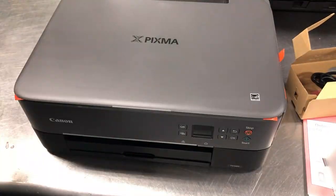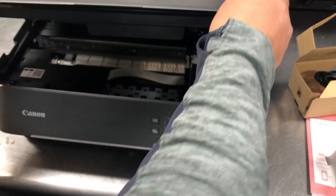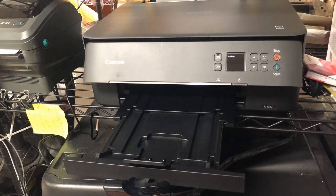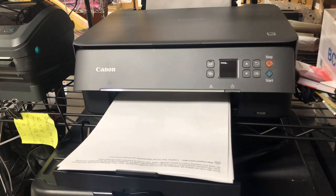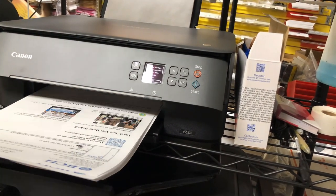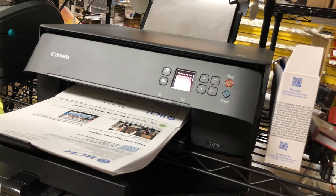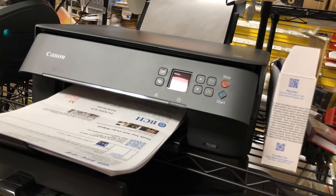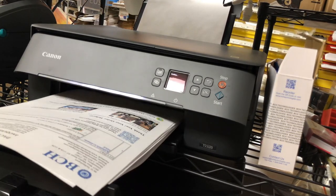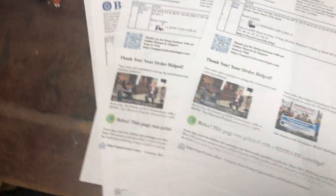I'm going to use a brand new Canon PIXMA TS-5330, which uses 260 and CL-261 cartridges. This is a brand new printer and brand new cartridge, and I'm going to walk you through the first refill. There's a difference between the actual ink level inside the cartridge and the printer's estimated ink level — I'll call the printer's monitor the chip ink level because it's estimated from the chip.